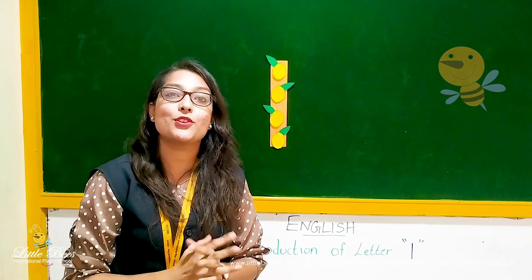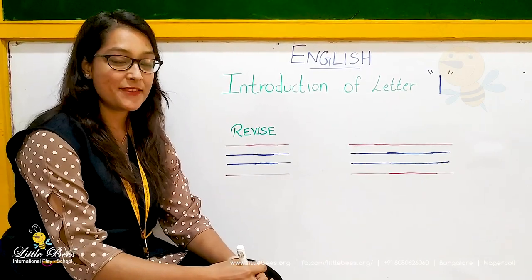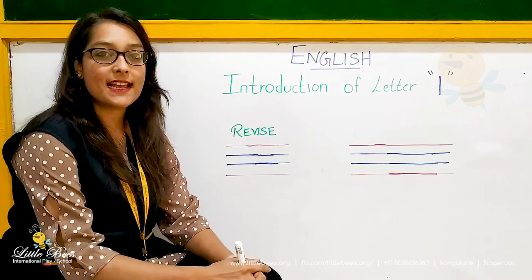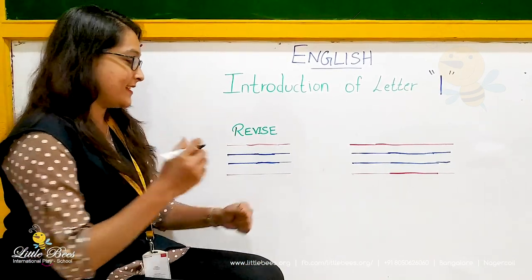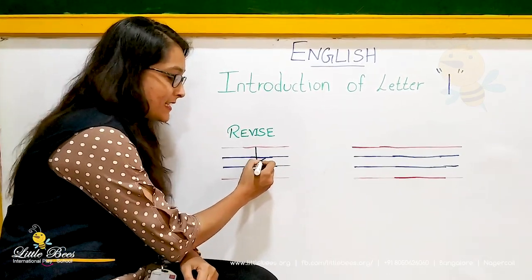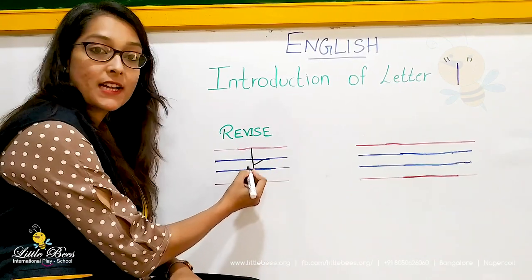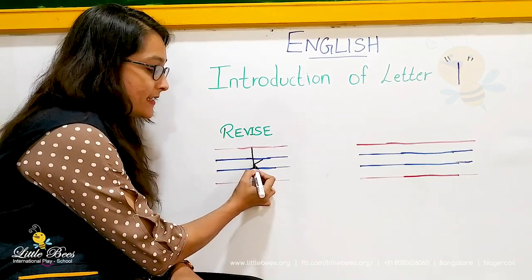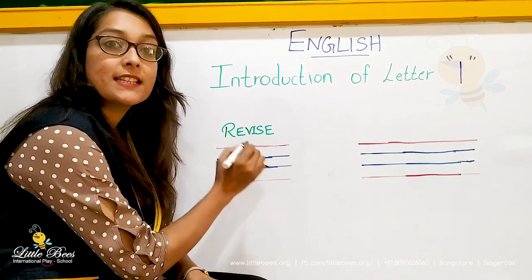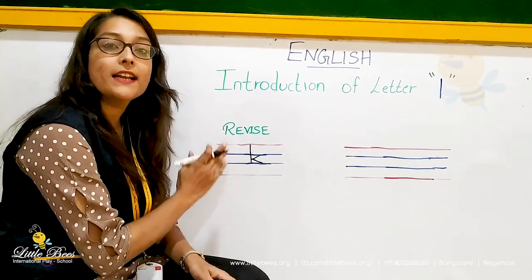Now let's see how to write in the notebook. In the previous class we learnt how to identify and write small letter K. So let's revise that again today. A standing line, slanting line from the first blue line and it has to touch the standing line, and another slanting line which touches the second blue line. So this is small K.